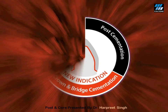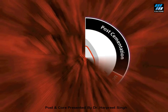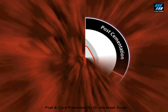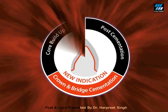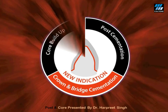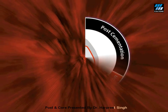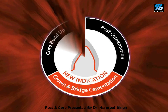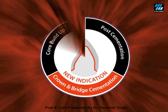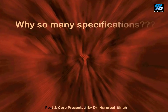I use Paracore for luting of my Tenax fiber post, then the same Paracore for my core buildup, and once my crowns are ready I use Paracore again for luting of my crowns — one cement for all three jobs, creating a perfect mono block.